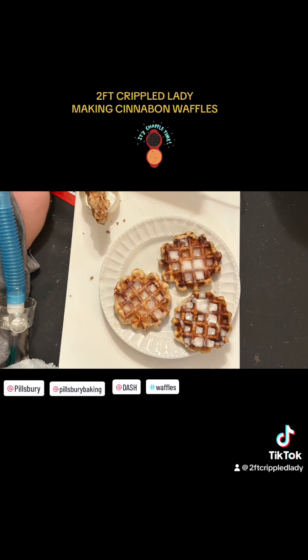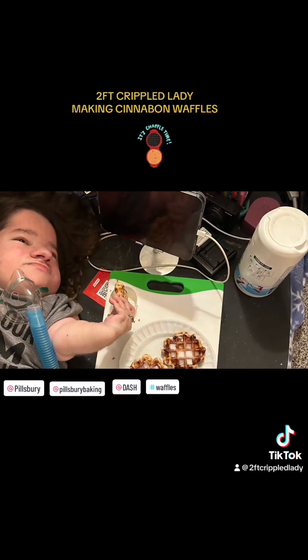Alright guys, so this was my little project today. I know it wasn't much — it wasn't like a whole cooking video — but it was something, and it still was delicious. And my mom loved them just as much as I did. She ate a couple along with me, so I always know when something's good when she eats more than one. So yeah, try it out. Get yourself a Waffle Maker and a can of Pillsbury Cinnabons and make them into a waffle. I promise you won't regret it.